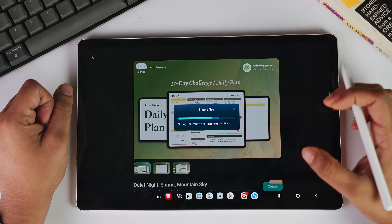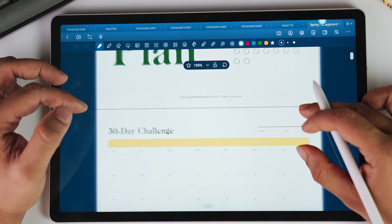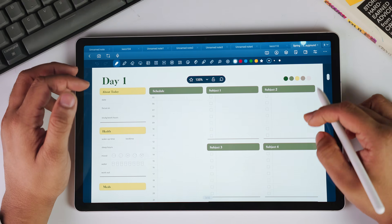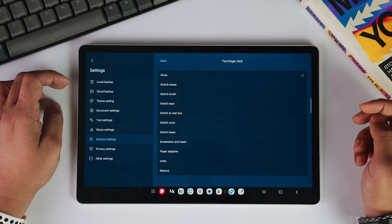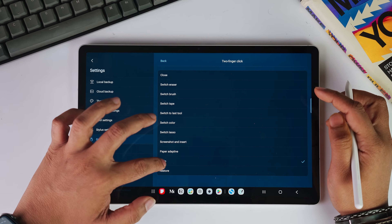If you have the pro subscription of Star Note, you can access many premium templates from the Material Center included right in your subscription. But there are a few more advanced features you should absolutely know about. When we open settings under gesture settings, we can create different shortcuts to speed up our note-taking process.